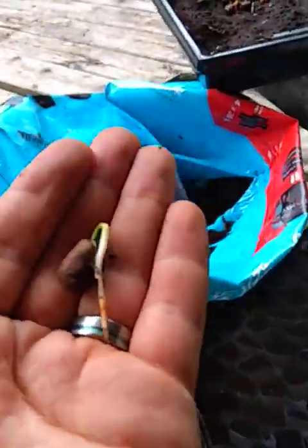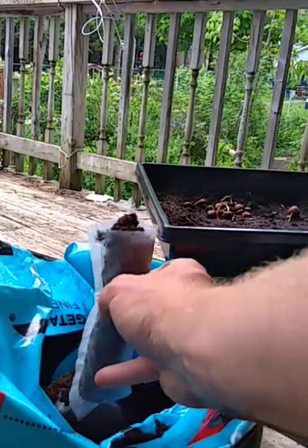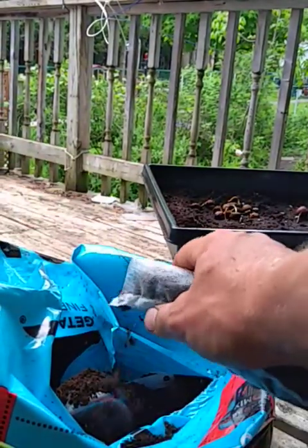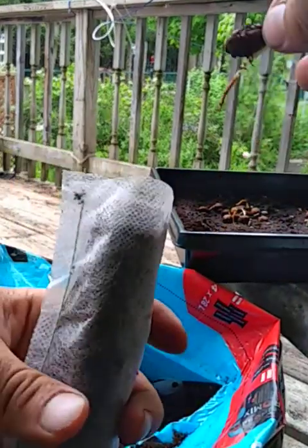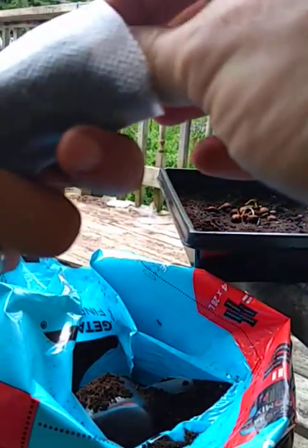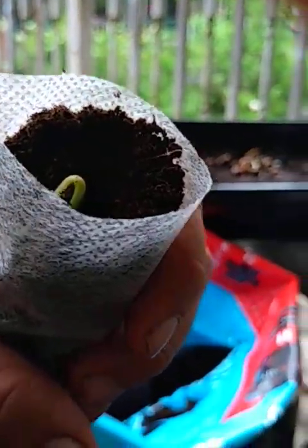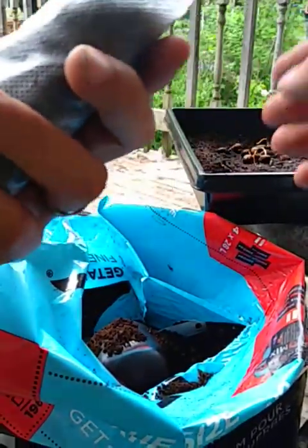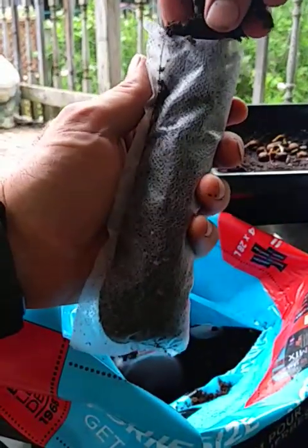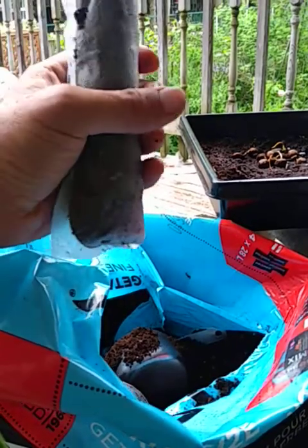We are going to be doing the same thing here. Now we have a pot here and there's a little too much soil in there, so when we put it in, we're going to be putting it in so that little bend — or the little knee — is facing up. Good, and just cover it with some more soil. There we go.